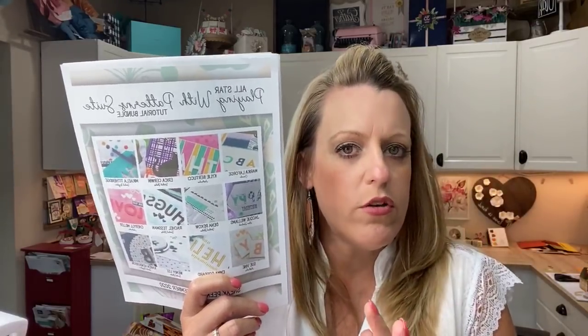Next up is the September all-star tutorial. Hopefully you guys saw the blog hop — it went up yesterday at 5 p.m. my time. This month we're doing the Playing With Patterns suite, so 12 tutorials each designed by a different Stampin' Up demonstrator from around the world. Mine — and I was a little sneaky — I made mine a Halloween project, because I'm in that mood. It shows how you can take non-Halloween products like Playing With Patterns and turn them into a Halloween project.